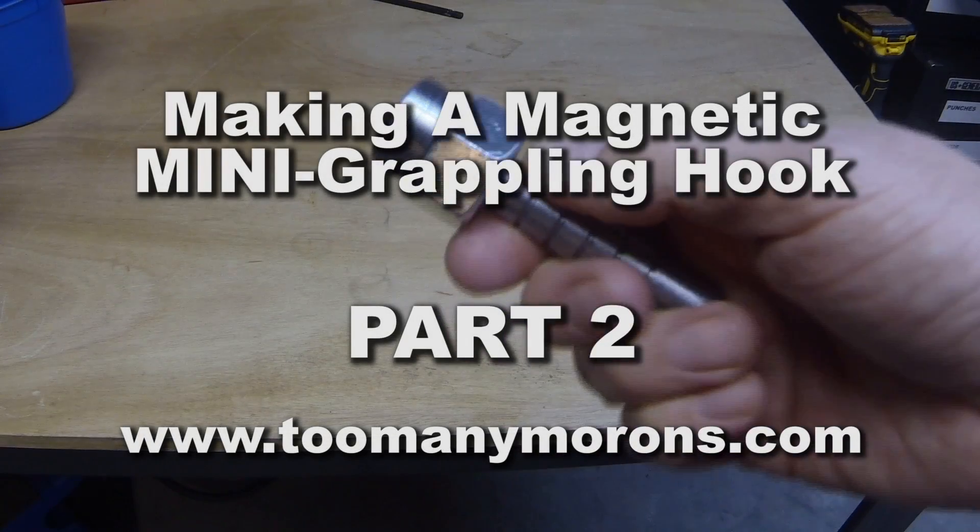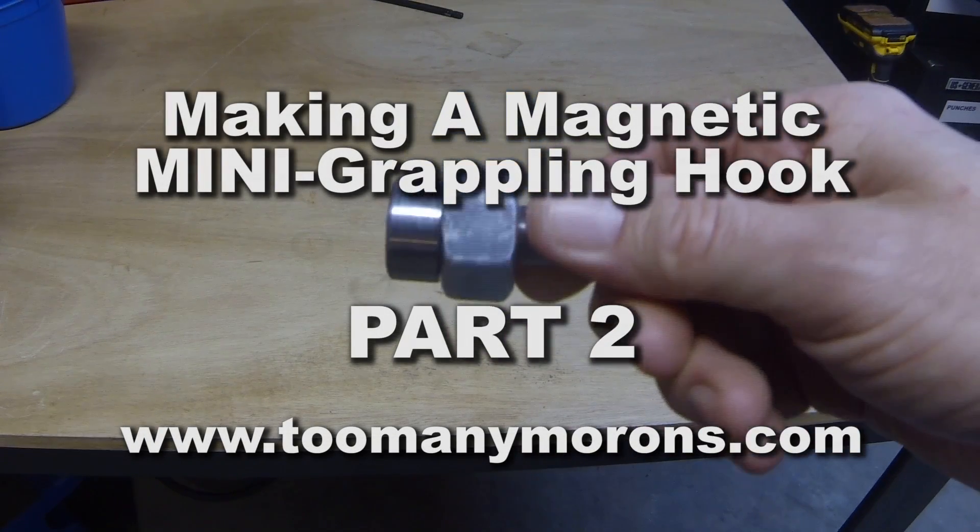Okay, day two. I'm going to try to get the prongs mounted on this nut today.